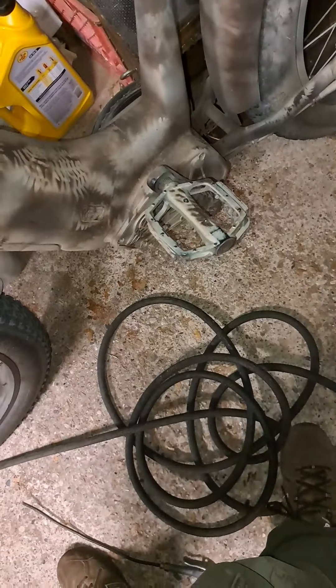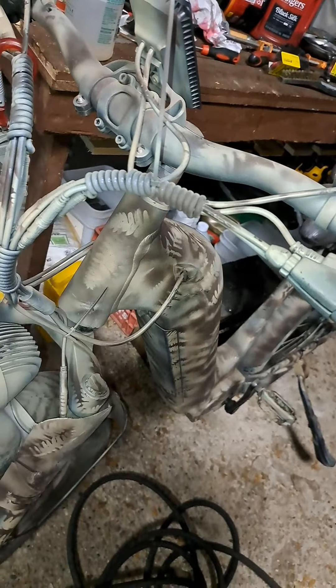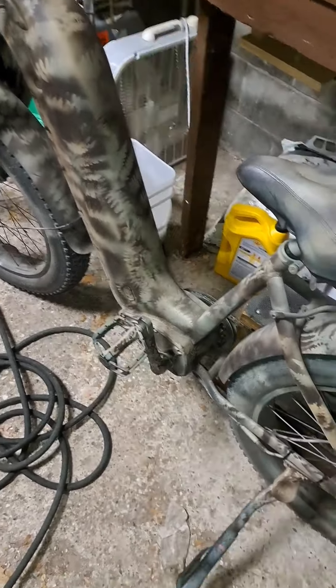Nothing's waterproof on it. There's just no way it'll last. I cannot recommend this bike. It's a cool concept, but with the money spent and no way to get parts or support, it's going to be money wasted. How much do I spend for a good one, and what brand will it be? That's what I want to know.